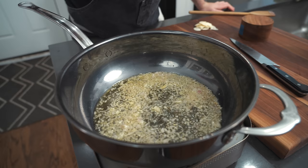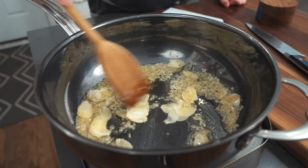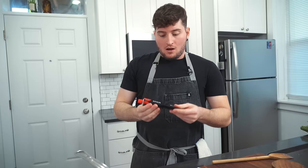Just kind of stir that around a bit — sweat them out. The smell of shallot. That looks about right, we're going to pop our garlic in. Stir that around. That's the 'what's cooking in here' starter pack: onions, garlic, oil — you're going to be good.